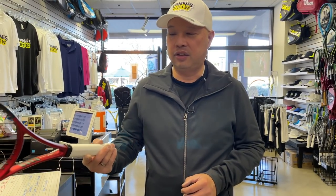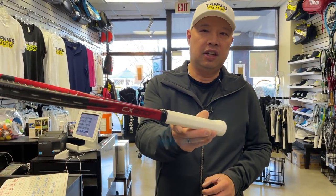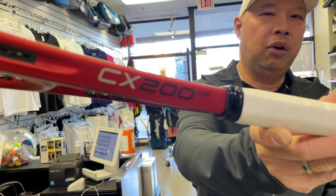I haven't hit with an oversized racket since that Agassi Radical back in the day. The 107 Radical was the last oversized racket I tried — like 15, maybe 20 years ago. I'm going to try my first oversized racket seriously since then. It's going to come in the form of this Dunlop CX200 OS.